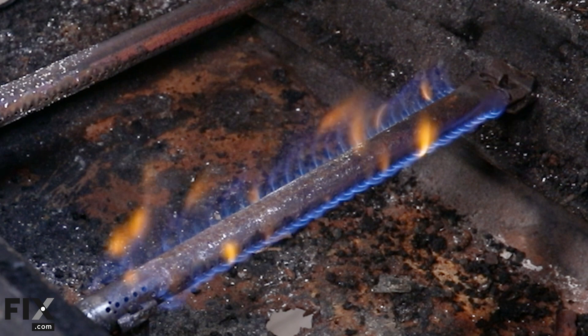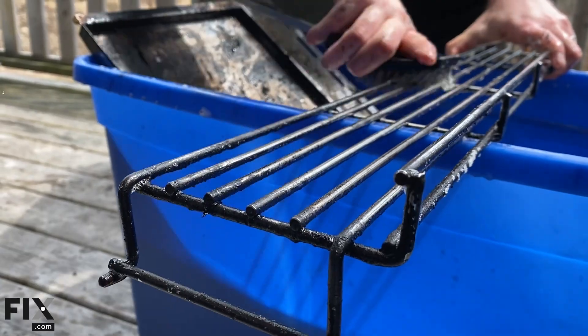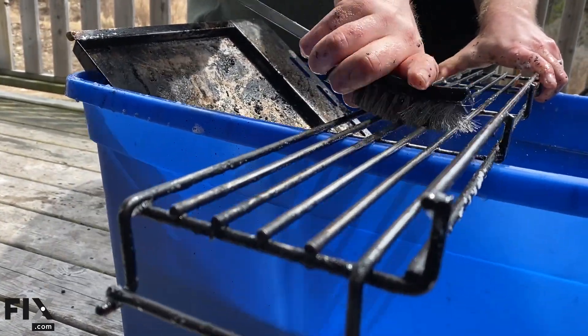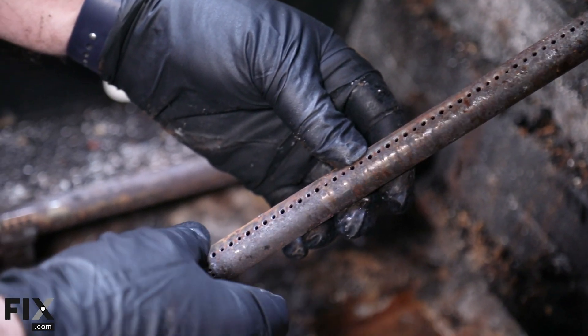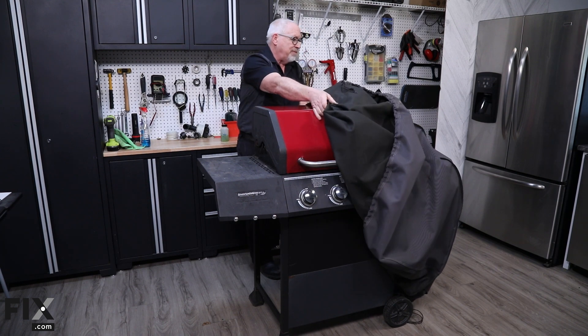To prevent future issues, perform regular maintenance. Clean the cooking grates after each use to prevent rust and grease buildup. Check and clean the burner ports to ensure proper gas flow. Additionally, cover the grill when it's not in use to protect it from the elements.